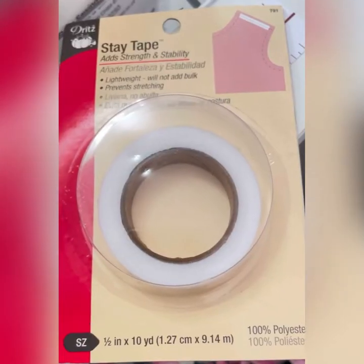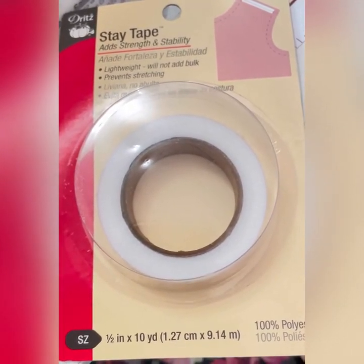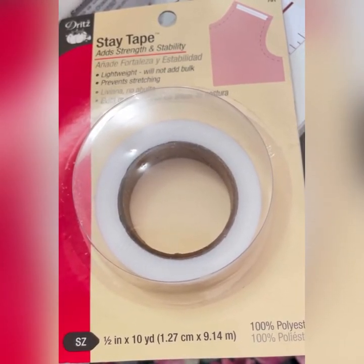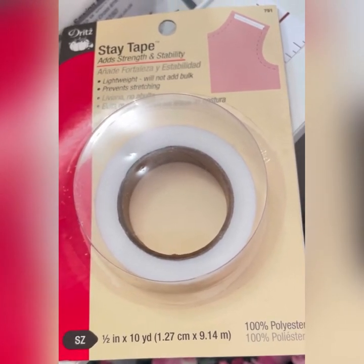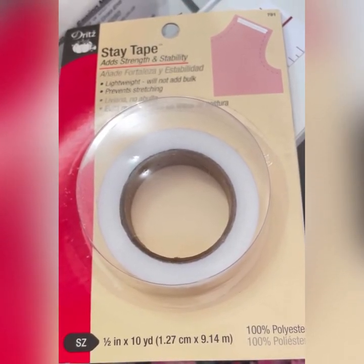Hi everyone, it's Juliet at Grandma's Creations. Thanks for joining me. My gadget of the week is this. It's called Stay Tape and basically it stabilises seams that you're going to sew on things that you don't want stretched. So if you've got a stretch fabric, you absolutely don't want the shoulders or the neckline to stretch out of shape.